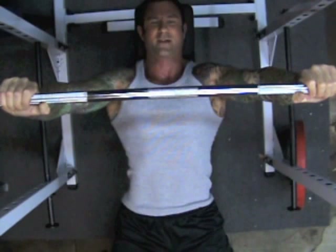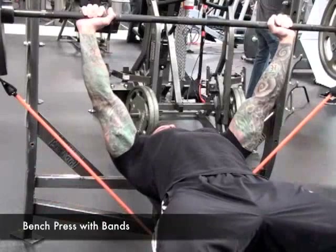If you're not sure you're keeping your elbows where they need to be when you perform the bench press, have a spotter watch over you and give you feedback.